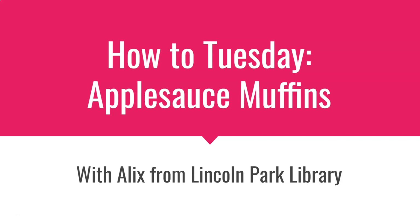Hello, this is Alex from Lincoln Park Library and today's How to Tuesday is how to make my favorite applesauce muffins.